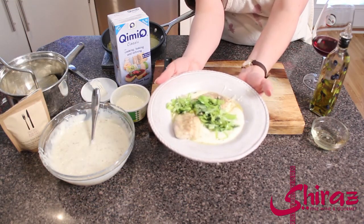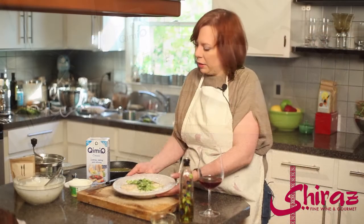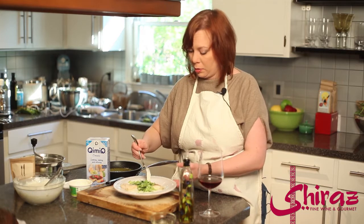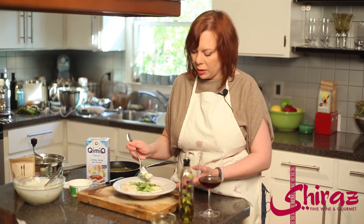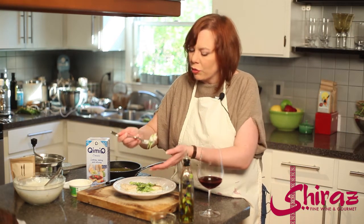Now if that isn't pretty, I just don't know what is. Really lovely fish dish — I can't actually wait to try it. A little bit of leeks, a little bit of dill, some really nice creamy potatoes and some fresh fish. I'm gonna use my little fork with some Quimic.